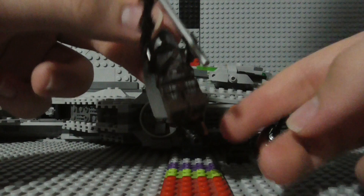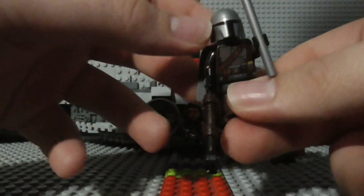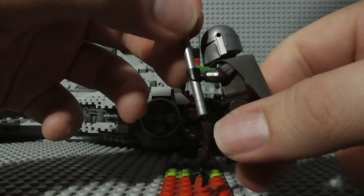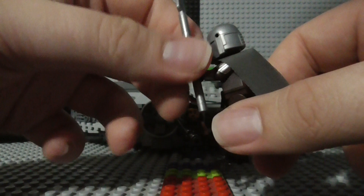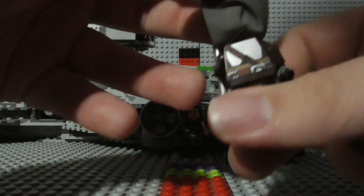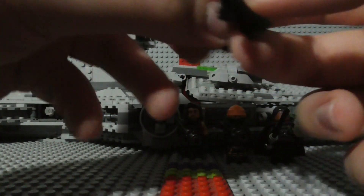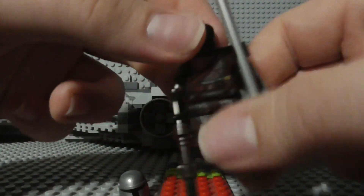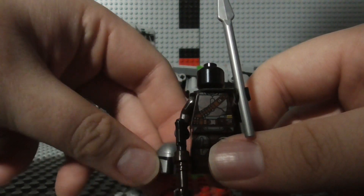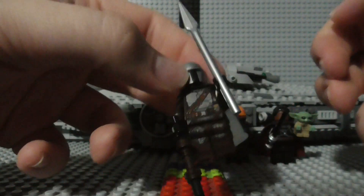Next up we have the title character himself, Mando. He's got his rifle and his Beskar spear. There's the side of him, there's the back, and there's the other side. There is still no face for Din Djarin, even though we have seen his face a couple times in the series and we know what it looks like. So it is a bit saddening that he still doesn't have an official face printing yet.